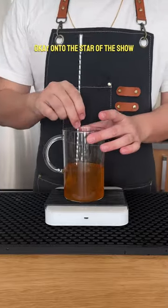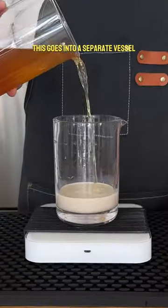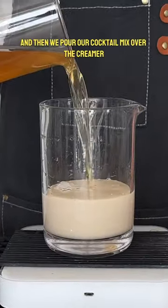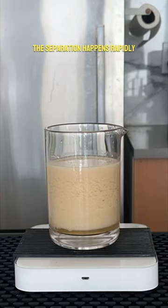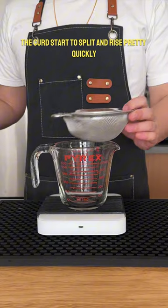On to the star of the show — Trader Joe's non-dairy oat creamer brown sugar flavor. This goes into a separate vessel, and then we pour our cocktail mix over the creamer. Something cool that I noticed is that the separation happens rapidly. This is a time-lapse of 10 minutes, and you can see the curds start to split and rise pretty quickly.